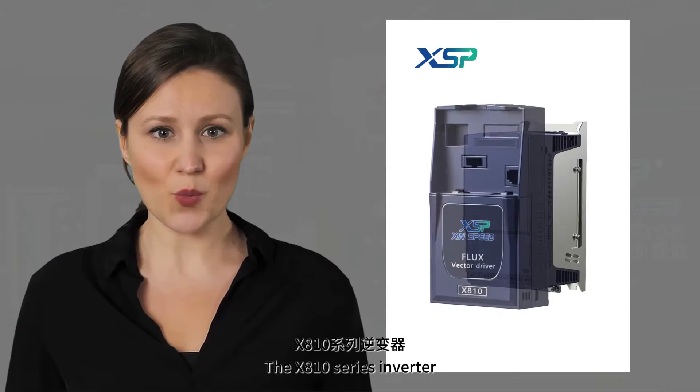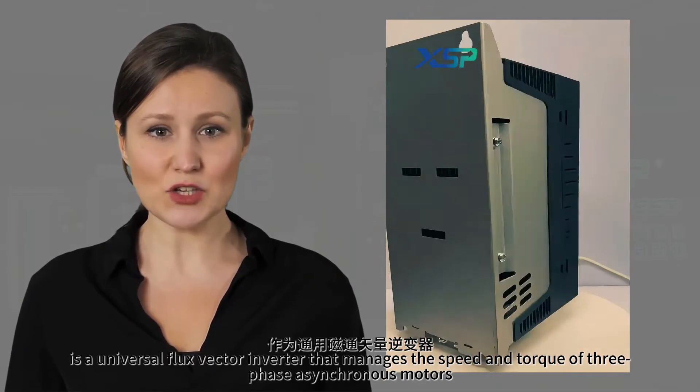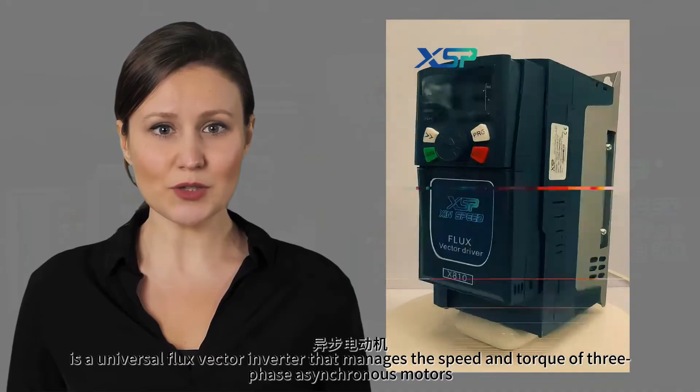The X810 series inverter, introducing a new modular design, is a universal flux vector inverter that manages the speed and torque of three-phase asynchronous motors.